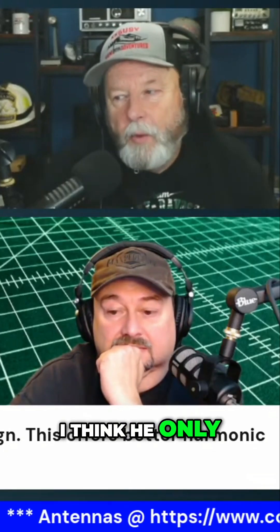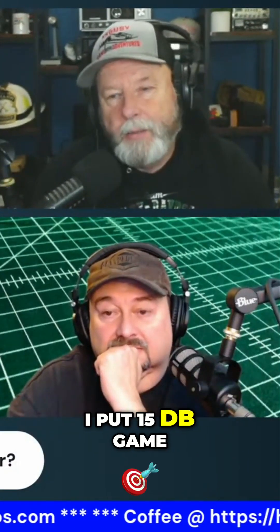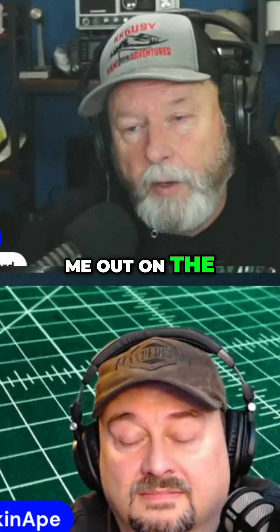Some guy — I think he only watched the first couple of seconds of the video — goes, 'There's no way that has 15 dB gain.' Me and Ape talked about it; it's probably about 10 to 12. But I did say in the video it was 10, and the guy called me out on the 15.